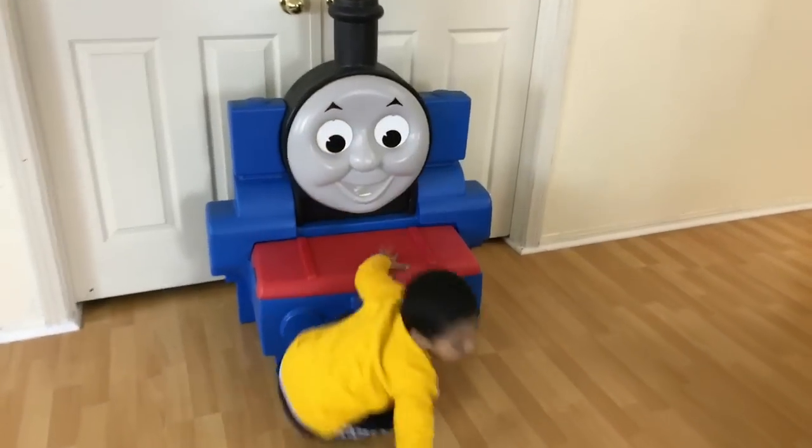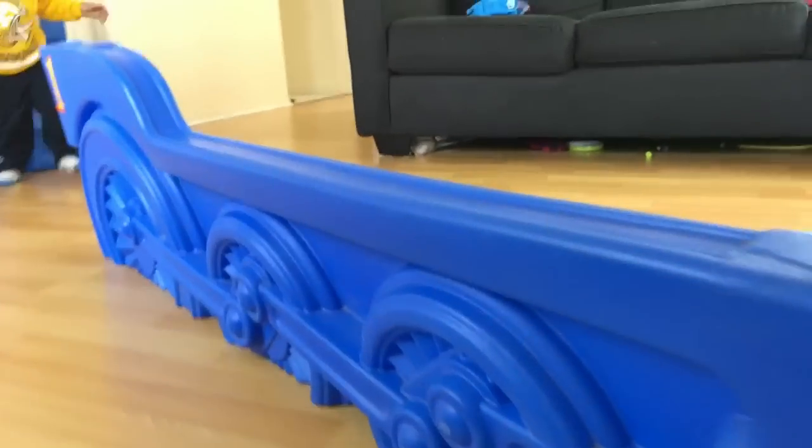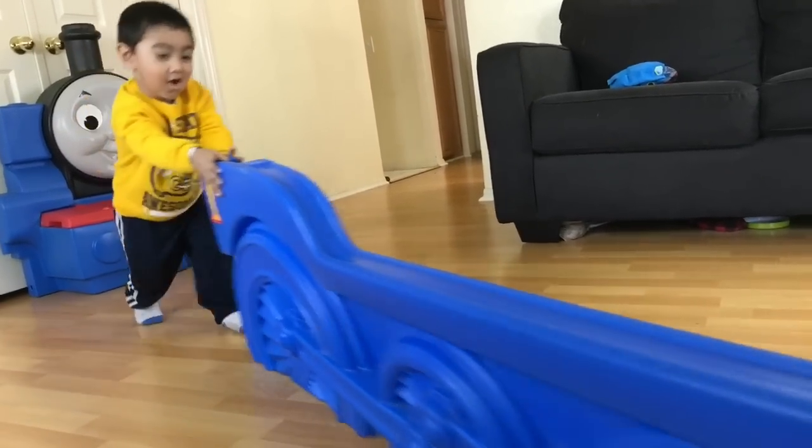Let me see Thomas there. Hey, that's a giant Thomas head! Wheels on the Thomas go round and round, round and round, round and round.